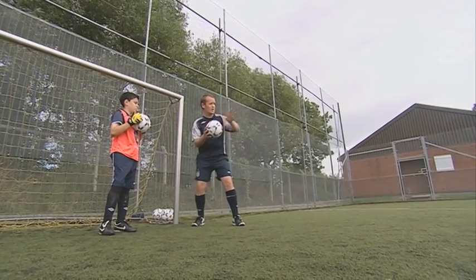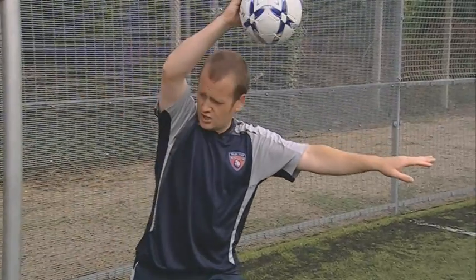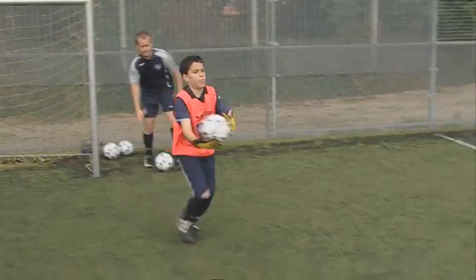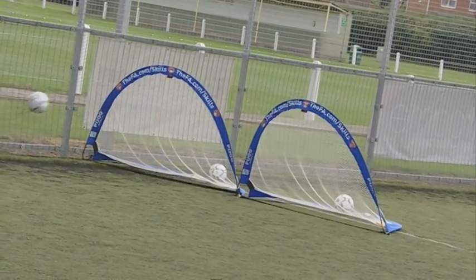Now I want you to try and work on using your other arm as a target and see if we can release the ball just over our head. Is that alright? Well done. You really used your area there.